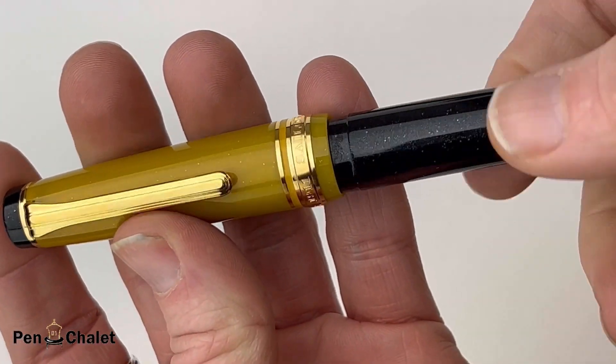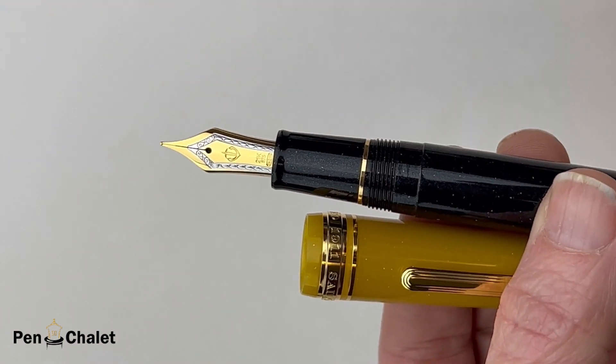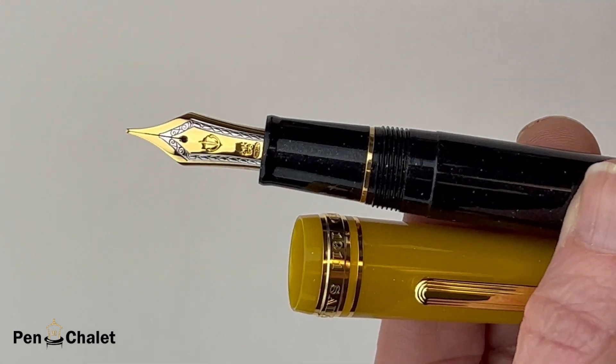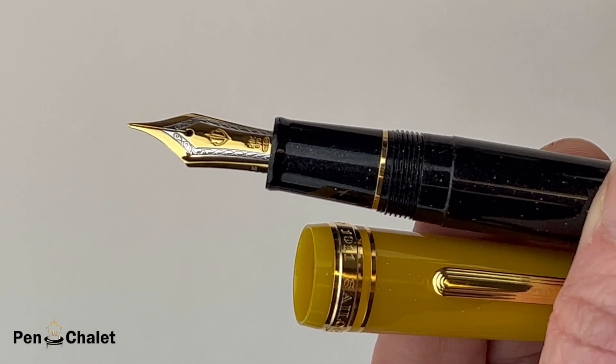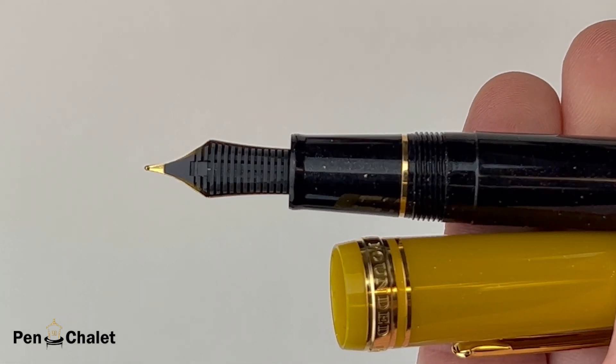Let's get a better look at it. This is a threaded cap. Inside you'll get a look at that 21 karat gold nib. This bicolored nib has gold and rhodium plating. And while people love this 21 karat gold nib for the way it performs, it is also one of the more beautiful nibs out there.